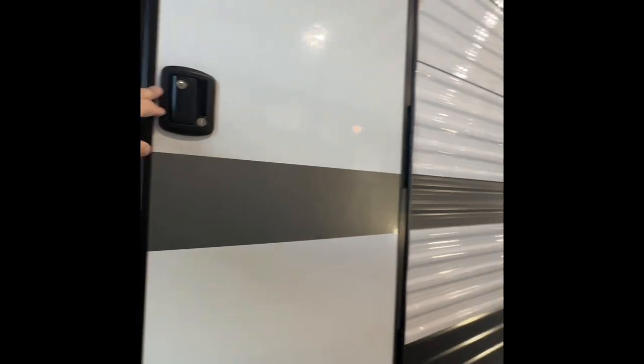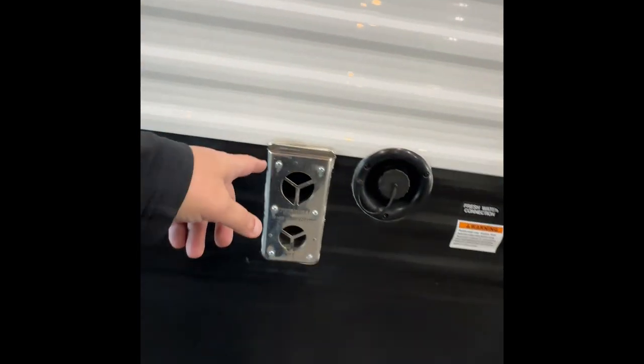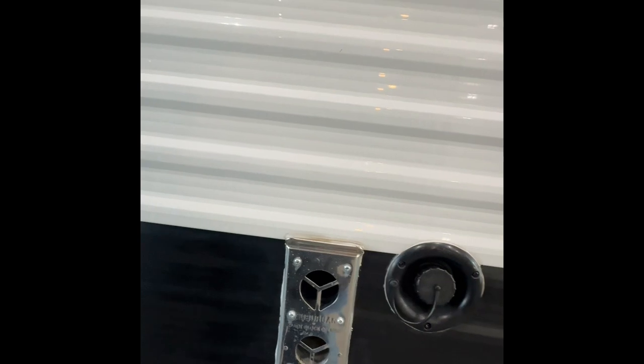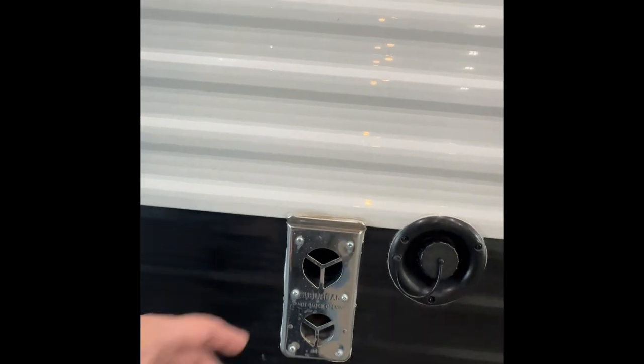One thing to note — you're going to have separate keys for the separate doors. This is the door into the bathroom and it'll be keyed a little differently than the main door. Right here is a coaxial out and also an outlet, so if you want to put a TV outside you can hook it up there. A couple of things important here: this is going to be your furnace exhaust. When the furnace is going this will get extremely hot — I know it says hot all over it but it really does. So keep the kiddos away from it and refrain from leaning anything up against it that could potentially ignite.